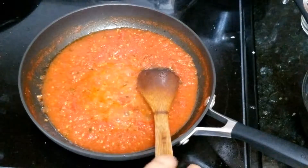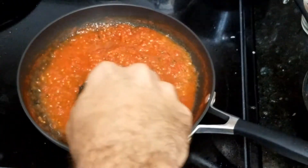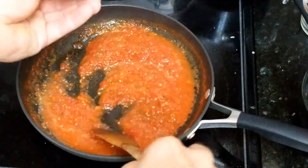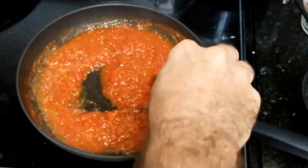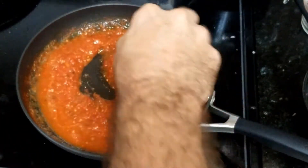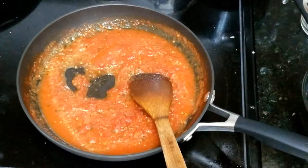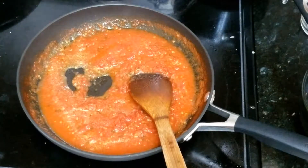Okay, here it is. After 5 minutes, you see how the oil is mixing more, and the water from the tomatoes is disappearing little by little. In this case I used those medium-sized tomatoes, but you can get others — I just don't like the small ones, the little ones.